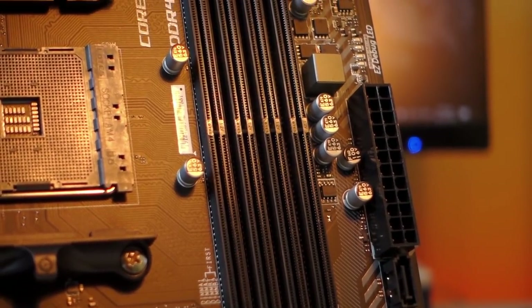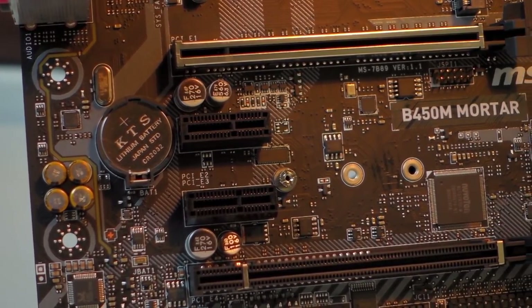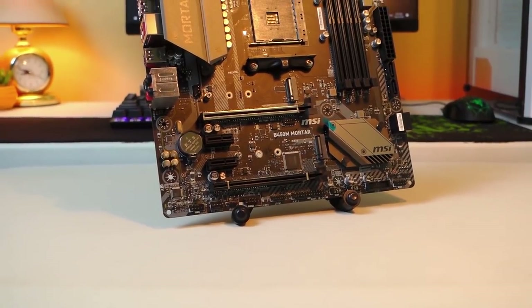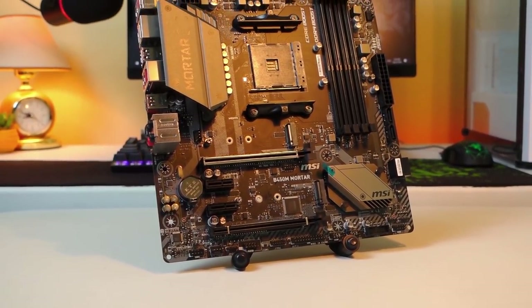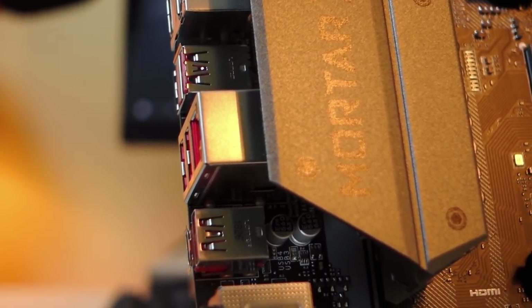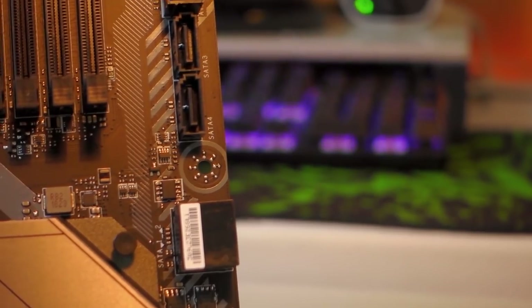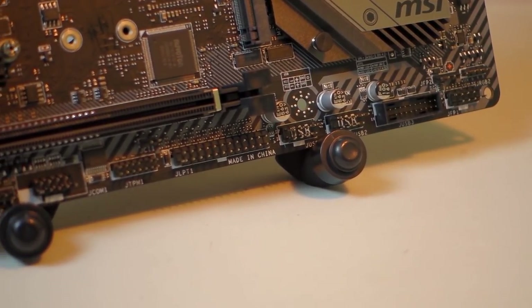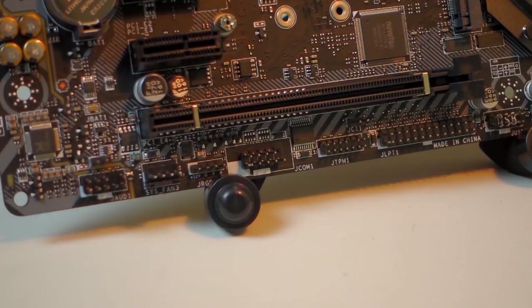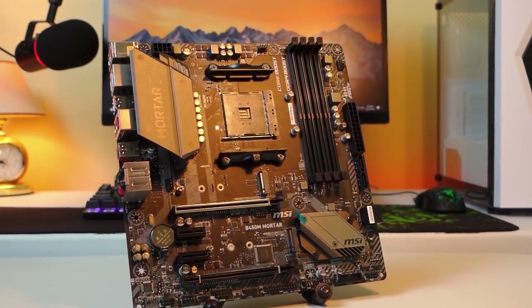In terms of memory, it supports DDR4 up to 64GB with dual channel architecture. For PCIe lanes it has one 3.0x16, one 2.0x16, and two 2.0x1. In terms of graphics it supports 2-way CrossFire; there's no information on SLI support unfortunately. It supports onboard graphics for APUs like the Ryzen 5 2400G or Ryzen 3 2200G. For connectors we have a 24-pin 12V and 8-pin 12V power, 4 SATA 3 connectors, 2 USB 2.0 headers, 1 USB 3.1 header, 1 4-pin CPU fan header, 3 4-pin system fan headers, and 2 12V RGB headers. The dimensions are 9.6 by 9.6 inches, micro ATX form factor.